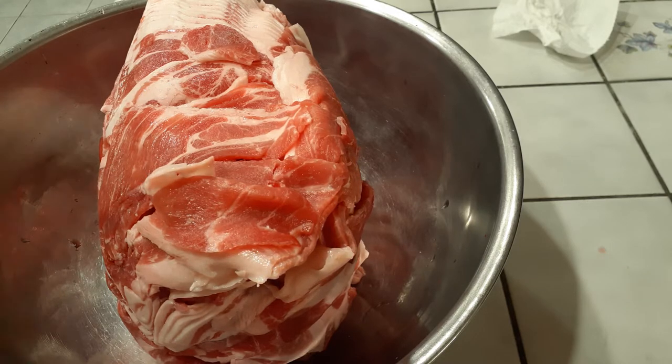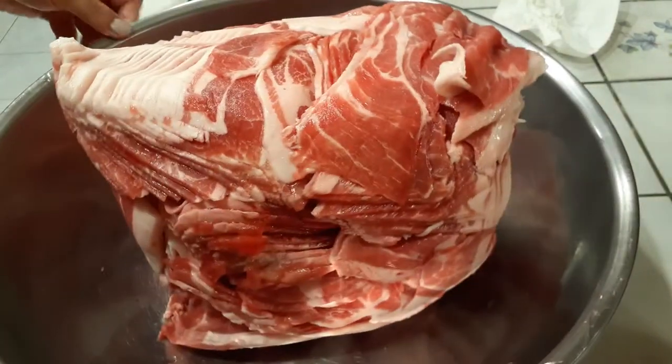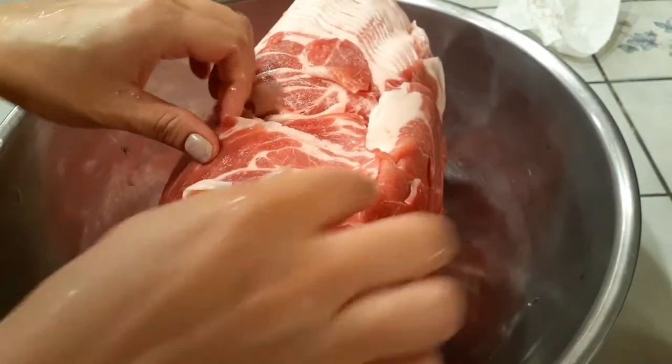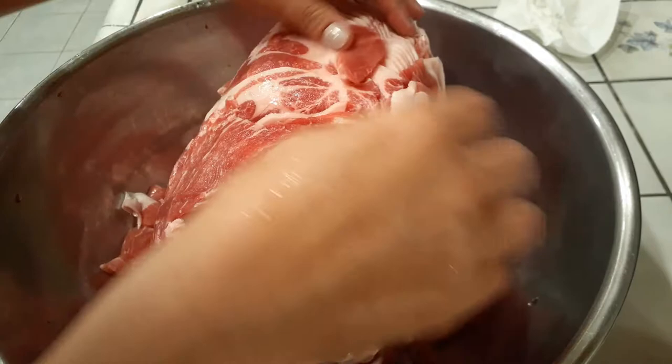Frozen pork right here. I'm going to let it thaw out a little bit before I can start working on this, and all I'm going to do is just peel it off by layers and get to it. It's going to take some time to do this part because I have so much pork in my bowl.